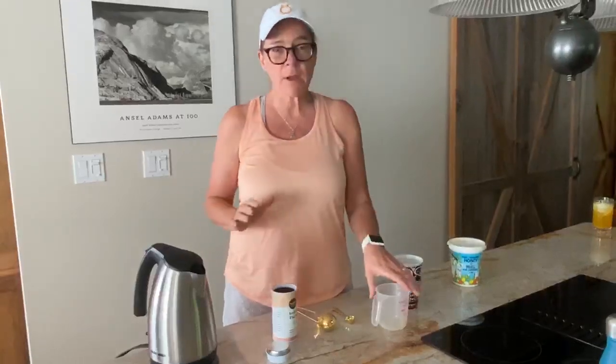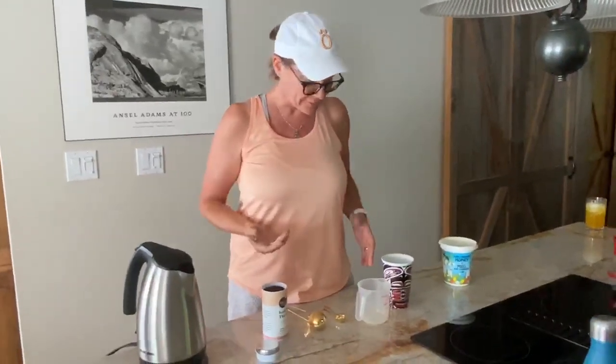And I just am so inspired by Amy Schumer Learns to Cook — well, I'm doing my own little video here for you.